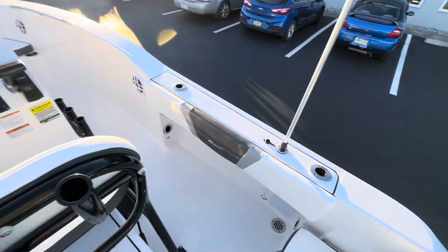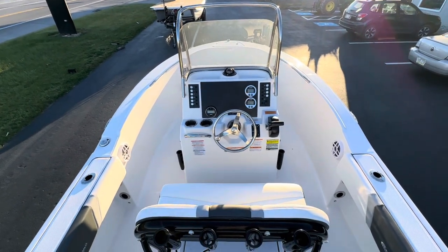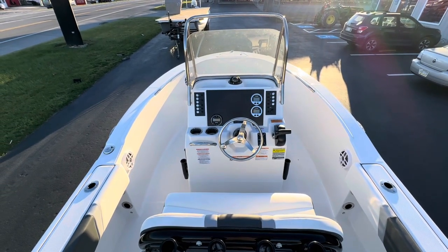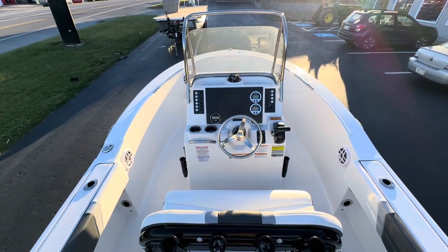There's a ladder off the back as well. Here's an overview of the cockpit — tons of room. This is an awesome boat, built very solid and heavy duty, and it's going to handle rough water really nicely. Give us a call at 814-658-BOAT if you have any questions on this boat or anything else we have in stock.